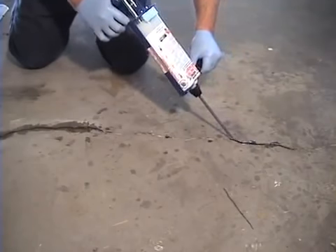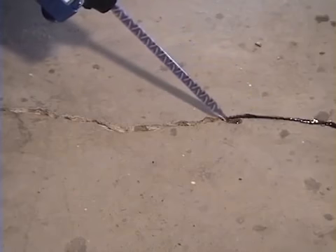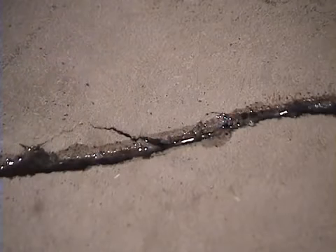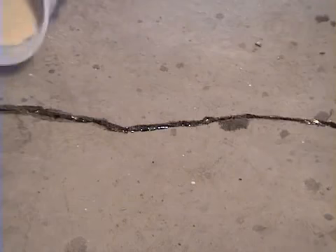Start applying material directly into the concrete crack using nice, even thin strokes. Notice how the concrete mender will penetrate deep into the concrete and even get into those little hairline cracks. This material is only 8 centipoise with a surface tension one-third of water, so it actually penetrates into the concrete and grabs onto the rock.